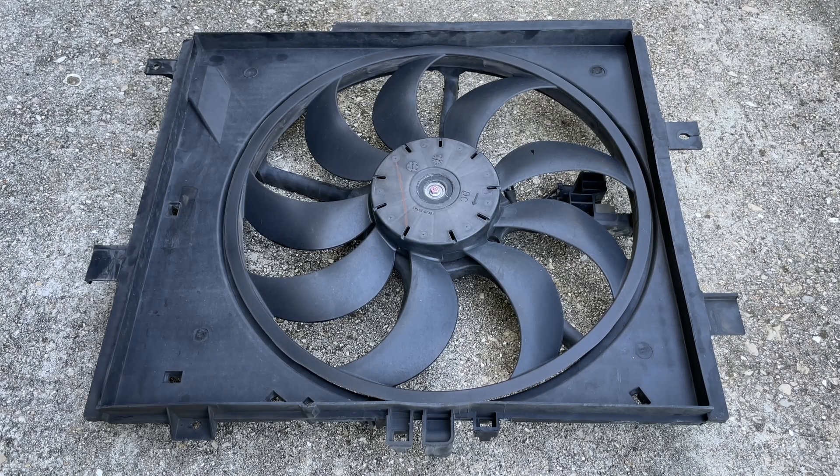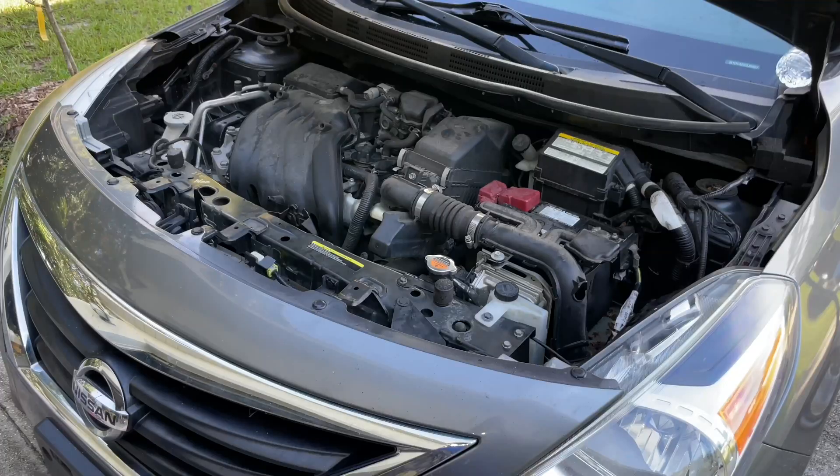Welcome to the DIY Time channel! In this video, we're going to be replacing a broken radiator fan. This is shown on the example of a 2016 Nissan Versa, but a similar approach will also work on many other car brands and models as well.